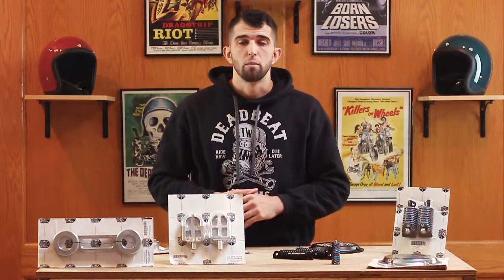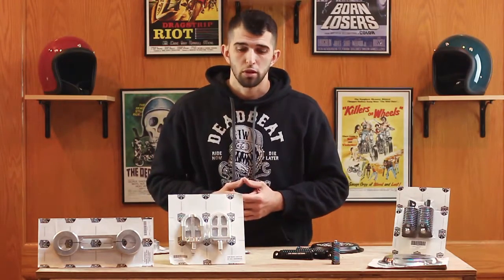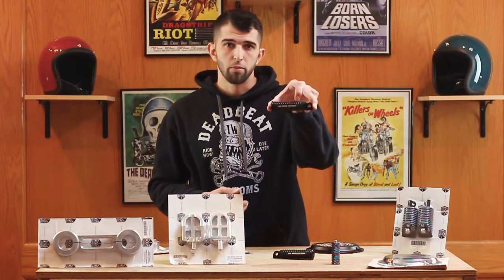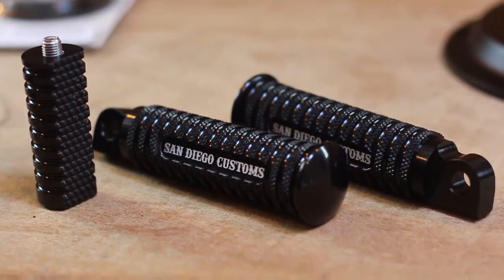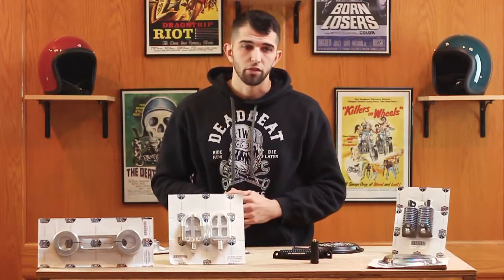We also sell all of their moto pegs and their foot pegs. This is one of their polished aluminum moto pegs. We also have their slim foot pegs as well, and we also have their big beefy pegs.